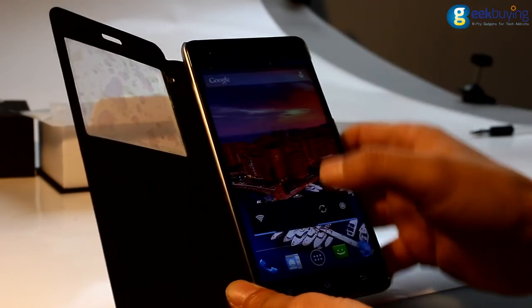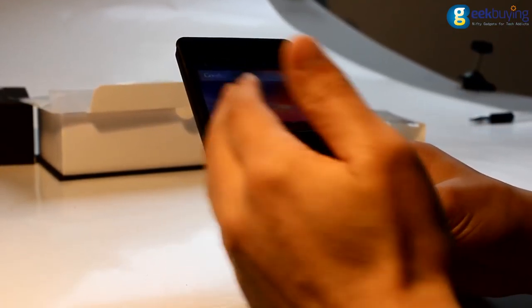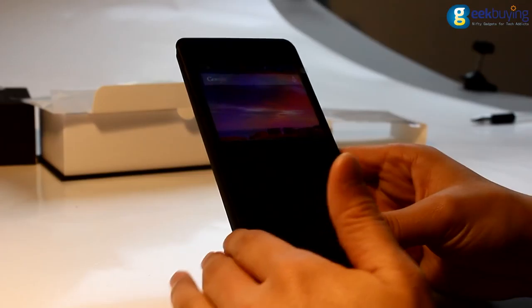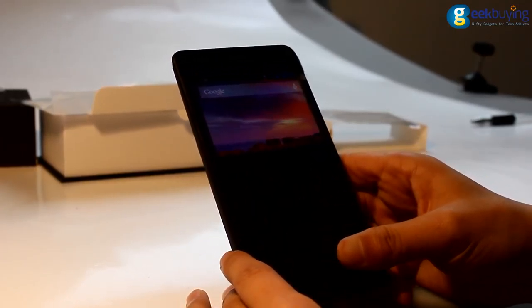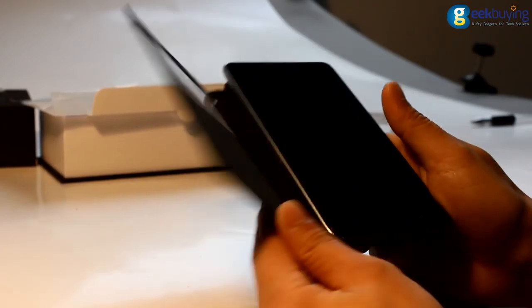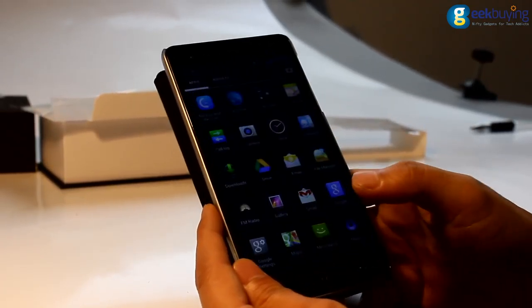Now let's talk about the price. This is not a very high-end model, but not low-end either. It features very good specifications like many high-end models, but it is only selling for about $132.99 USD. So this may be a very good choice.